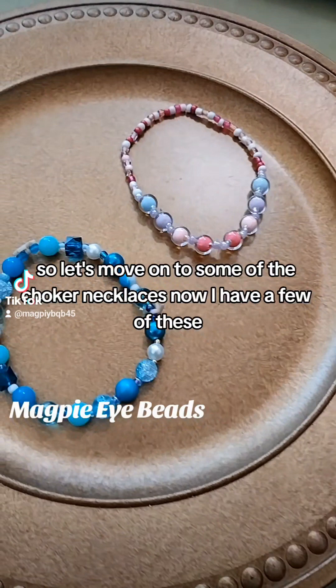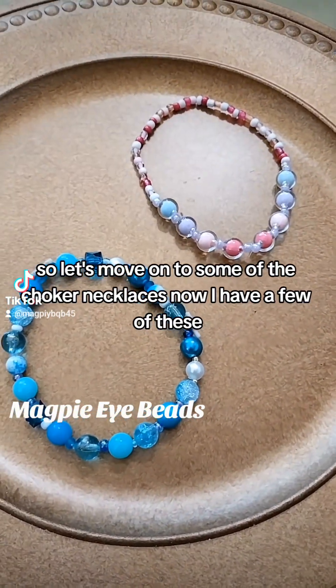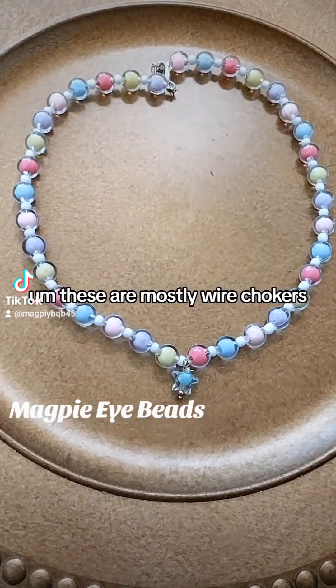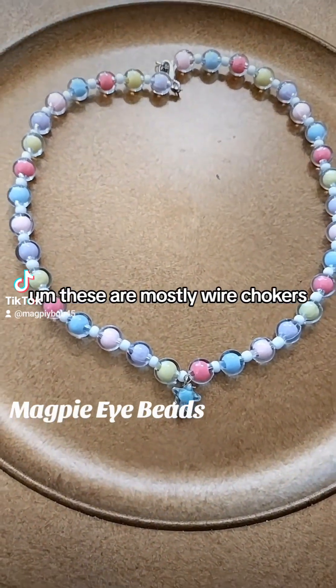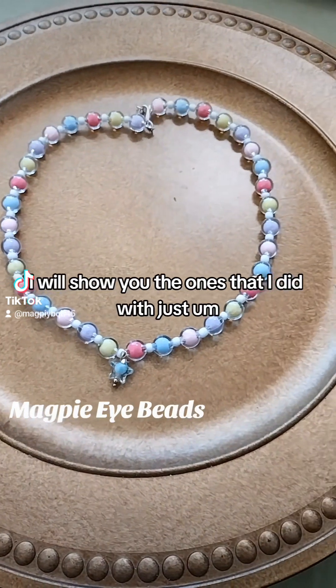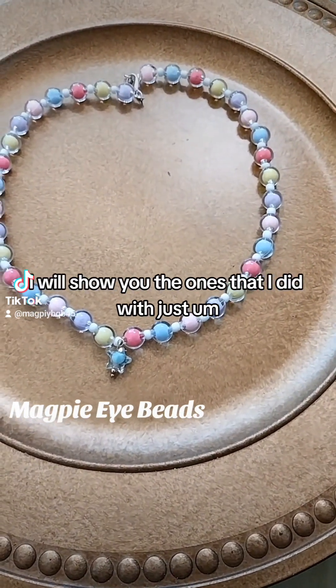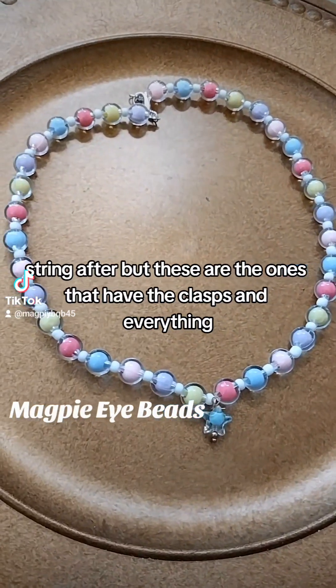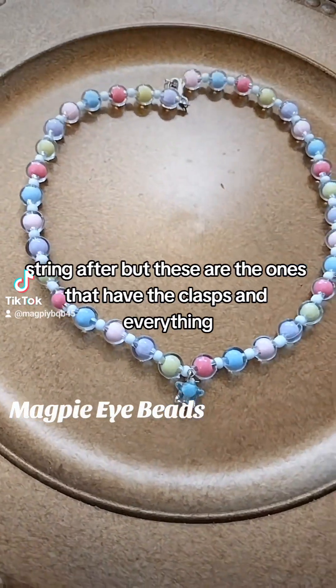So let's move on to some of the choker necklaces. I have a few of these — mostly wire chokers. I'll show you the ones I did with just string after, but these are the ones that have the clasps and everything.